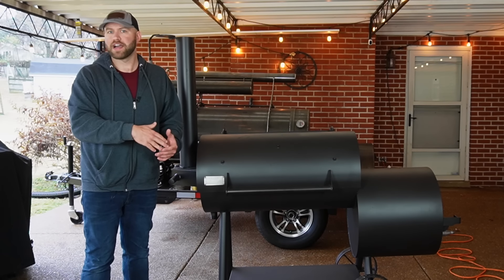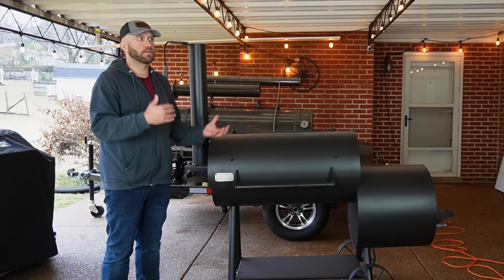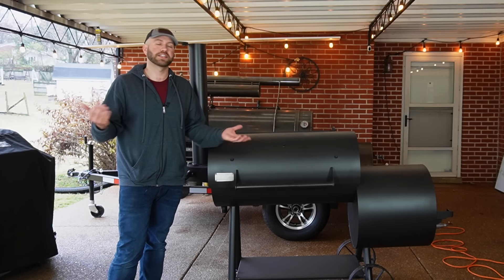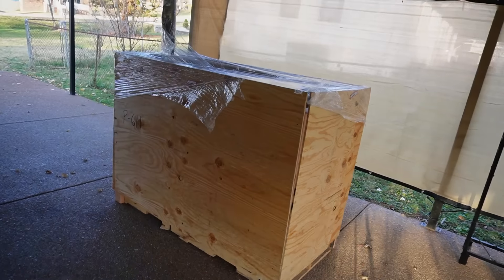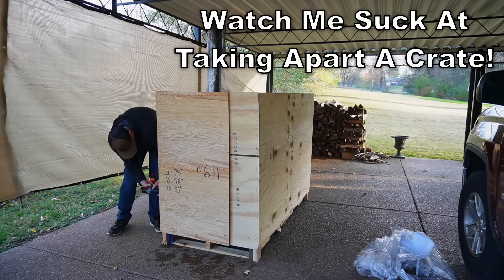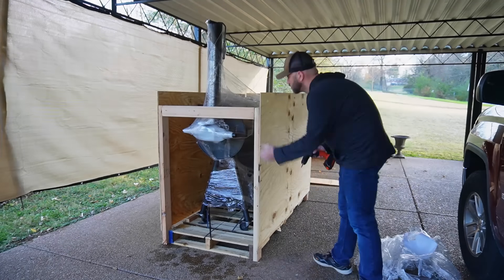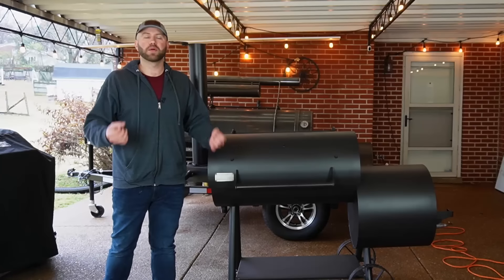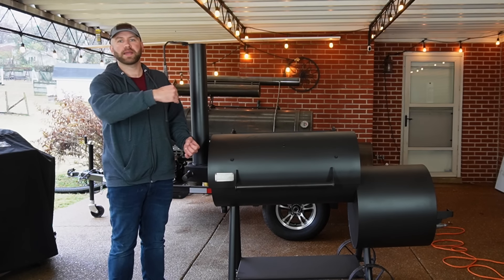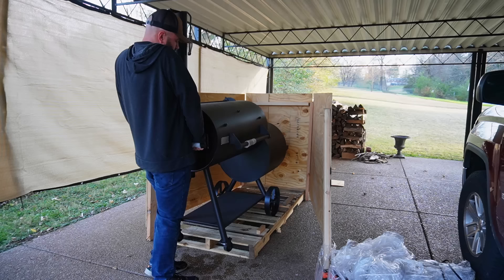If you're up in the Northeast or out West where you don't have Academy, it's going to take a little bit longer. I can't really comment on the price of shipping, but I'm assuming it's going to be the same as the Brazos — for me that was about a hundred bucks. But the one thing I truly enjoyed about this is unlike my Brazos, this thing came in a crate. It was so much easier to get out and disassemble. My Brazos came just wrapped on a pallet, and because of that we suffered some damage — bent latches, one bent wheel, a nick in the firebox. This one was literally picture perfect, no damage because of that crate.